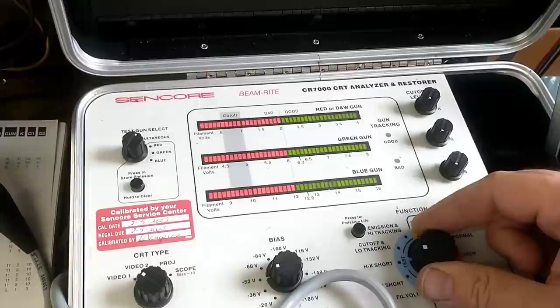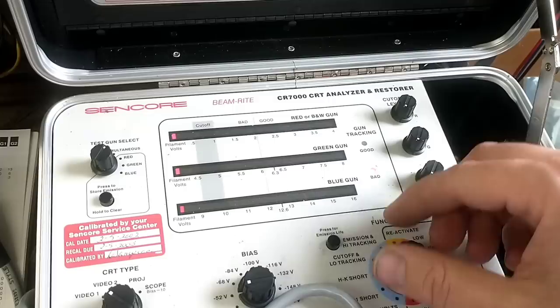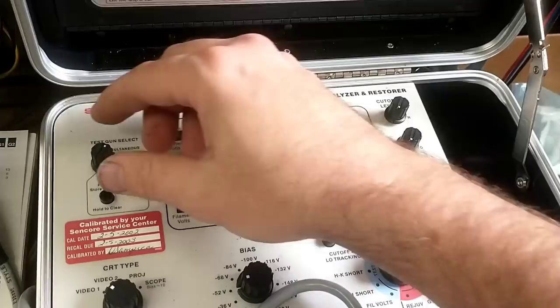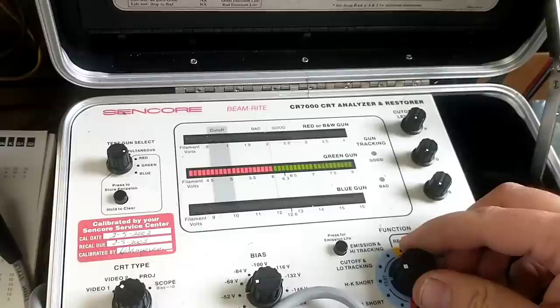Heater to cathode short. Not good. Let's see if we have any cutoff. Nope. Maybe I don't have this wired up correctly, because it seems strange that I would have an HK short.